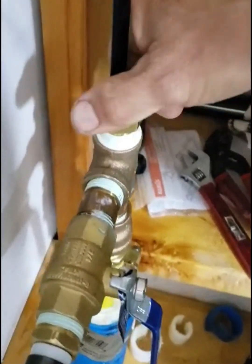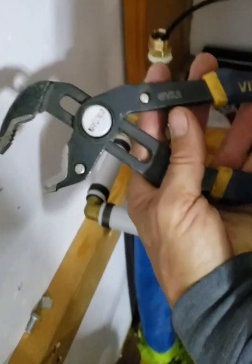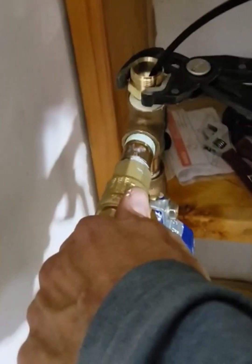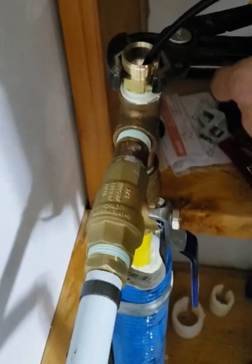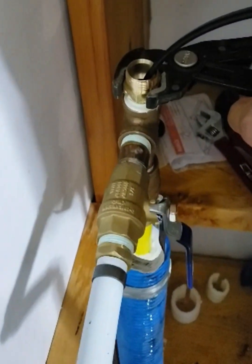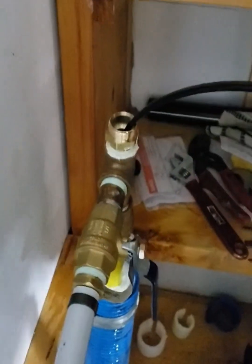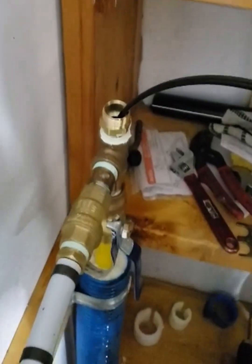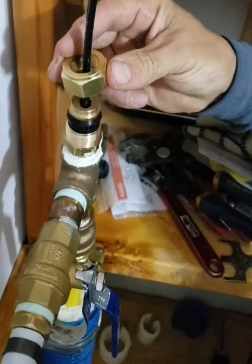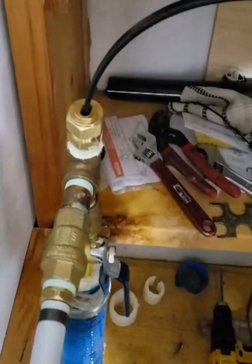I'm screwing in the fitting right now. I'm using channel lock pliers — water pump pliers — to finish tightening the watertight fitting into the T. Just about there. I pushed through 90 feet of heat cable without an issue.